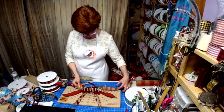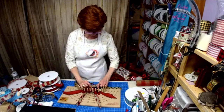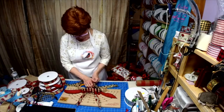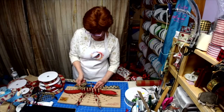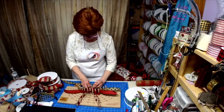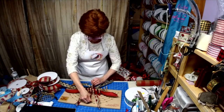Let me see — let me get with this color next; now we'll go with the black. Pull it down, push it in your ribbon, twist, lay down.